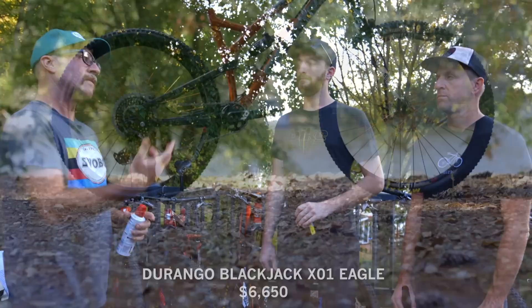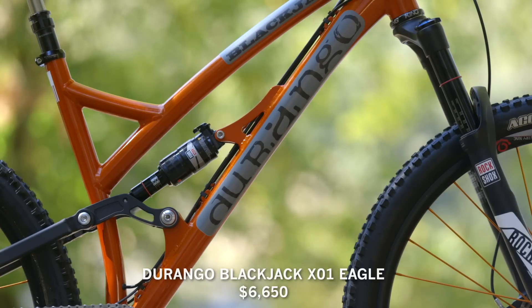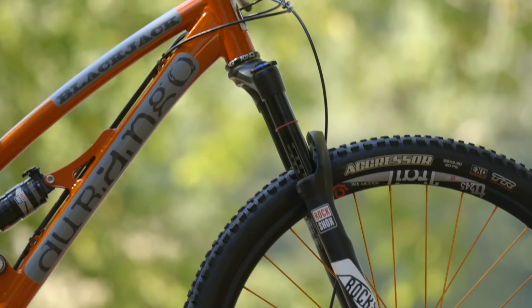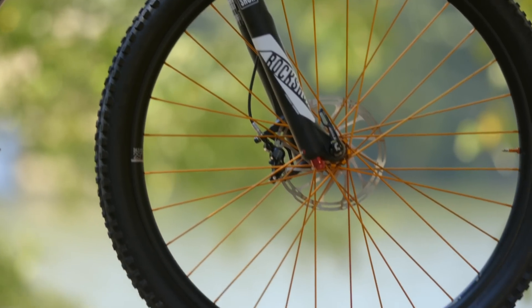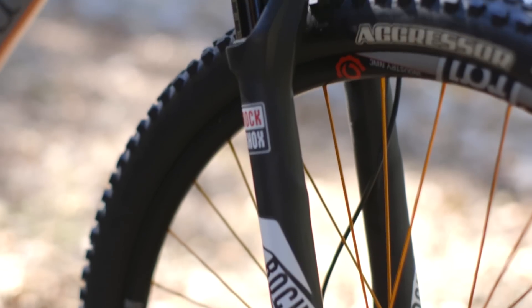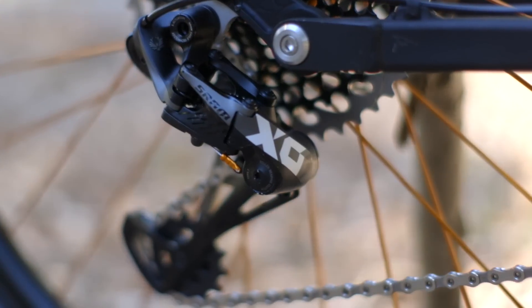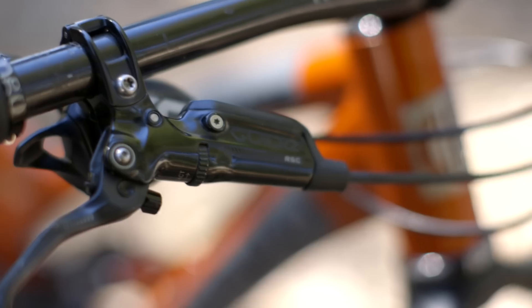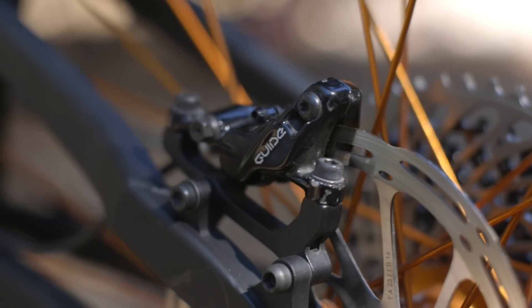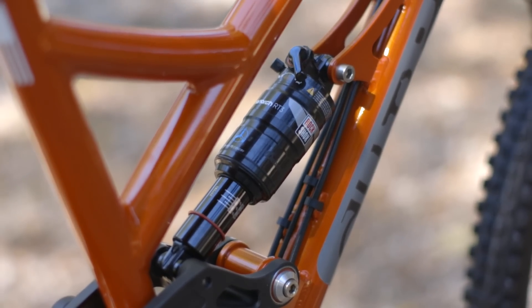What we've got is the Durango Blackjack, which is their interpretation of, as he put it, a 29-inch trail bike — although it's 29 and 27.5 plus compatible. Boost spacing. Aluminum frame. A relatively Horst-link kind of rear suspension with 120 millimeters of travel, 130 millimeters of travel up front. And it's decked to the gills: SRAM Eagle X01 drivetrain, Guide RSC brakes, Pike RCT3 fork, Monarch Debonair shock.